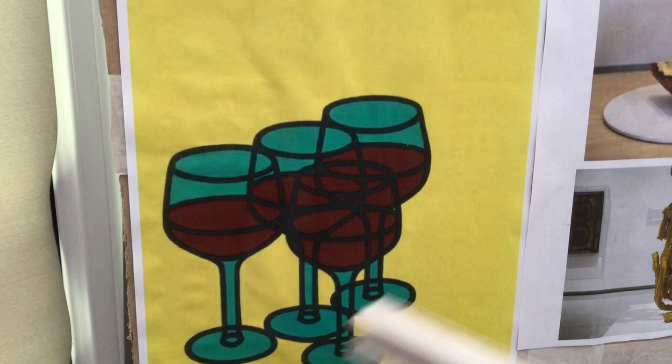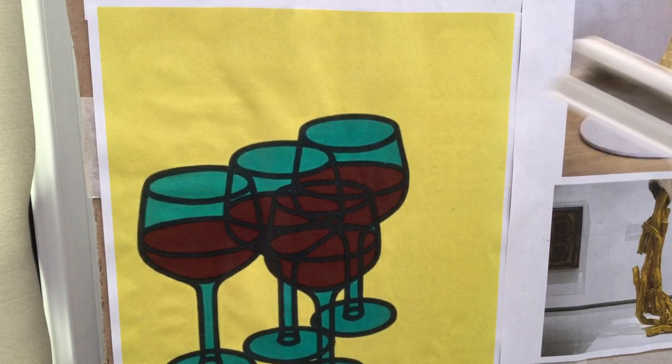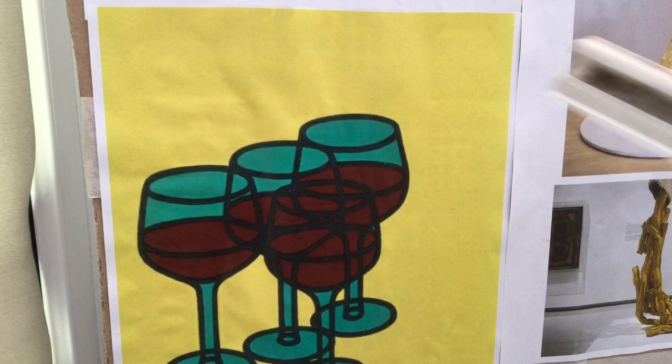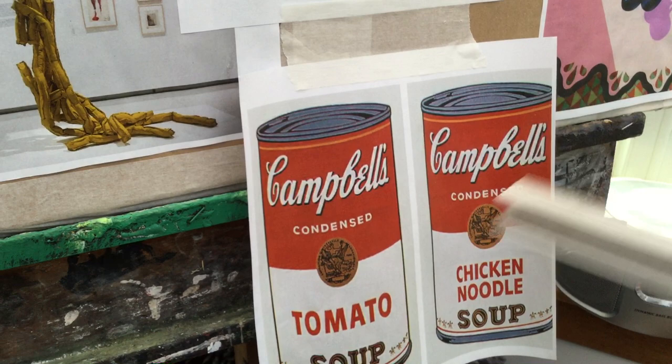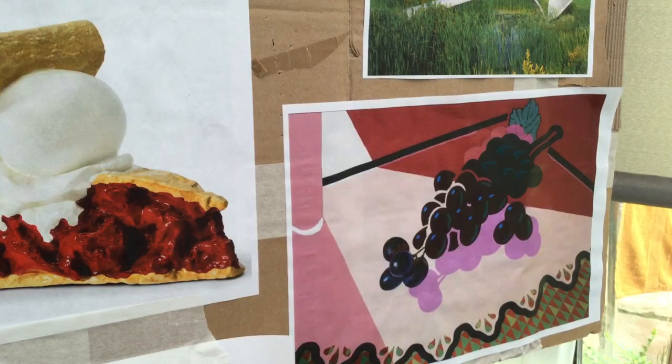We'll just pop this one in for Mr. Parker: a beautiful wine glass in two colours, inspired by Patrick Caulfield. And then Campbell's soup cans — silk screen printed, which is a photographic process. I used to be a silk screen printer in the 80s, that's another story. And again, that's a beautiful painting by one of my favourite artists, Patrick Caulfield.